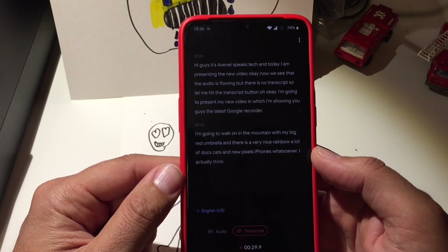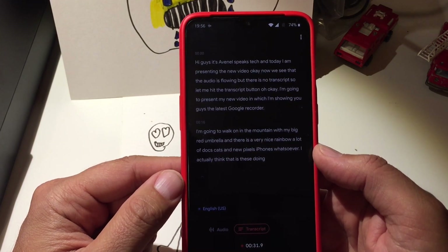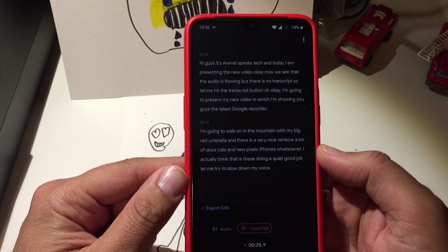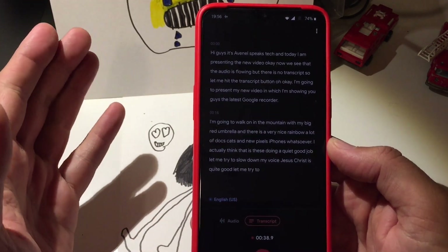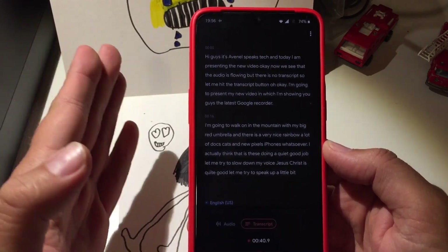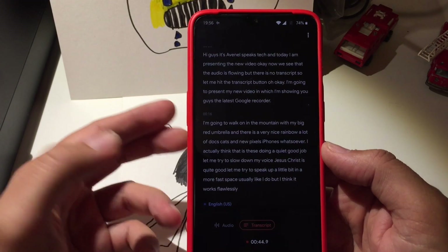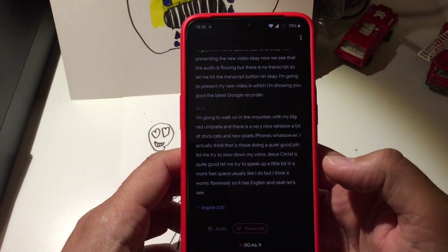I actually think this is doing a quite good job. Let me try to slow down my voice... That's quite good. Let me try to speak at a faster pace like I usually do — I think it works flawlessly. It has English support, and yeah, let me just stop there.